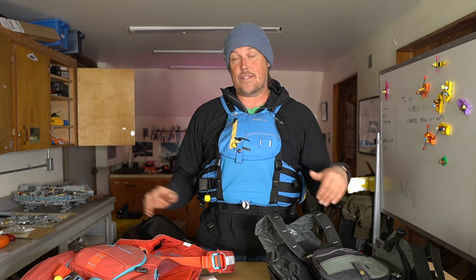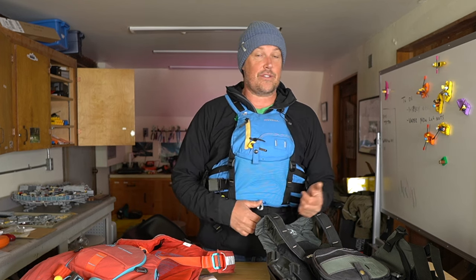In this video, I'm going to share my first impressions of the Astral Indus PFD. I'm stoked Astral made this. This is a 22-pound medium flotation jacket for kayakers and rafters too.